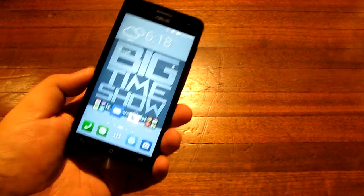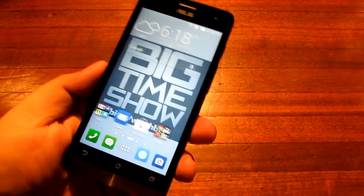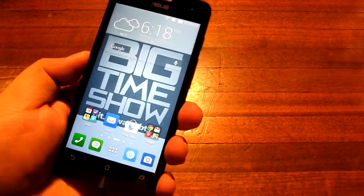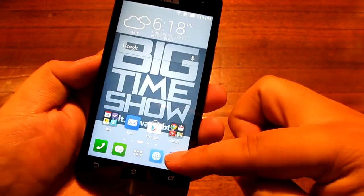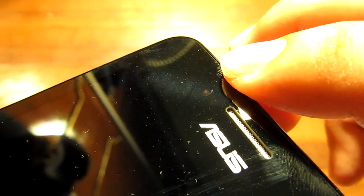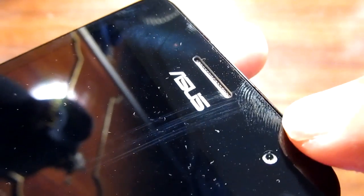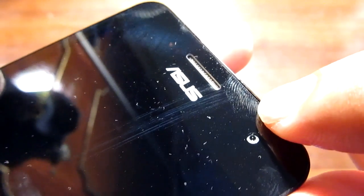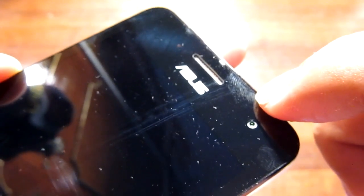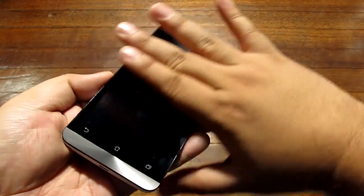Here is the Asus Zenfone 5 all installed. I do apologize — it's raining very hard outside and I have a nasty cold. This is the 5 inch variant of the Zenfone series. It has a nice 720p IPS HD display. With the screen off you can see the 2 megapixel front camera, speaker grill, Asus logo, and some hidden sensors — a light sensitivity and proximity sensor.